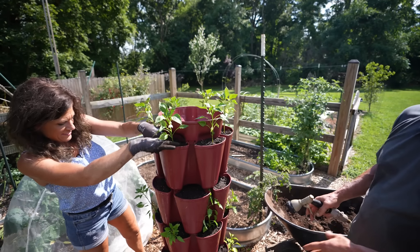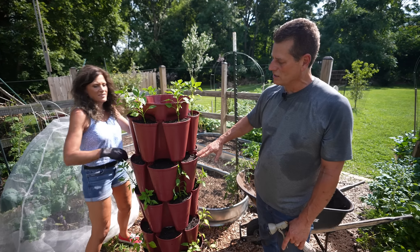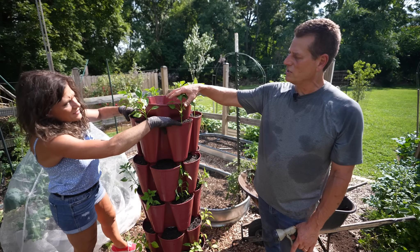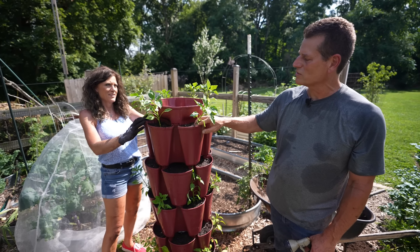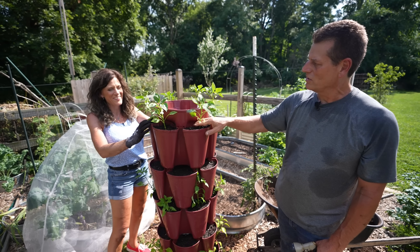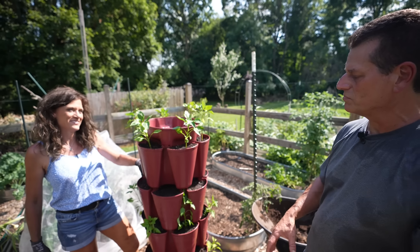We decided to fill in three tiers — that's 18 pepper plants. We have a mix of shishitos, red chili, and gypsy peppers, so we have a nice mix of hot and sweet peppers in a small footprint.